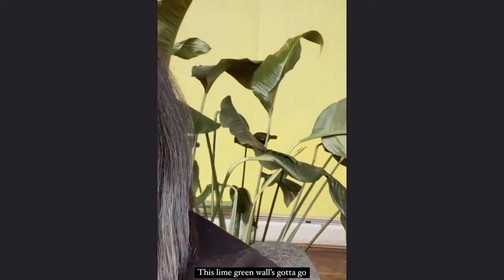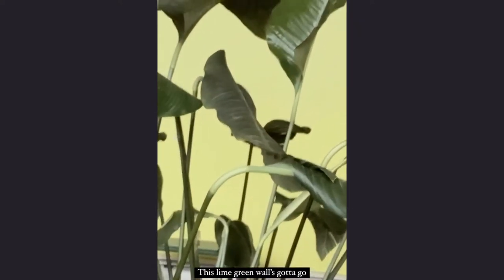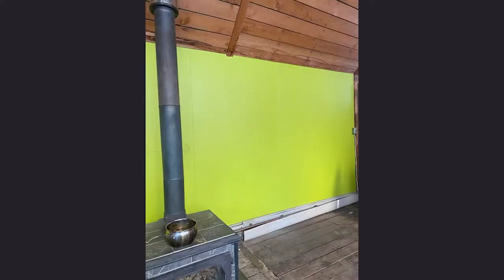When we first moved into our eclectic little home, we were greeted into this beautiful focal room with this lime green plywood wall. And it was atrocious. The plywood was warped and it looked really bad, so that meant undertaking the task of removing this plywood and putting up our own drywall.